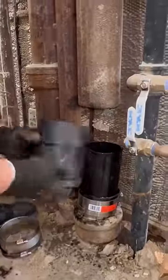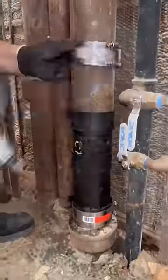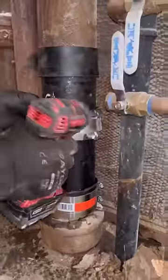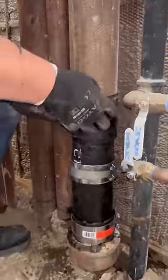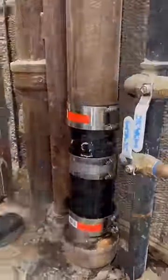These Diablo blades we use cut cast iron like butter — I absolutely love them. This job took about 7 minutes and a whole bunch of luck. Thank god nobody used the bathroom in those 7 minutes, because that would have been a total mess.